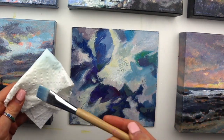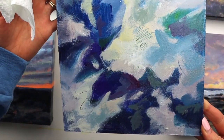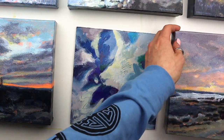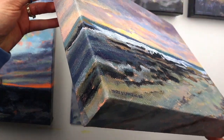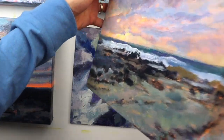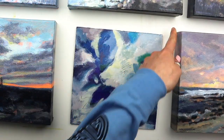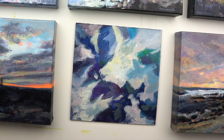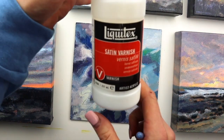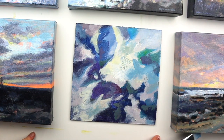That's how you do it — it'll dry a little more matte than this because it's wet right now, but this is generally what it looks like dry with one coat. I like one coat personally. You can decide what's best for your work depending on how much it'll be in the sun, temperature changes, and so on. There are my tips and tricks for how to varnish acrylic paintings. If you like this video, please give it a like and subscribe to my channel — I'll see you next time!